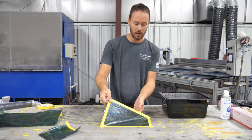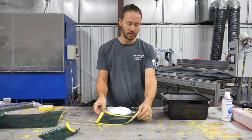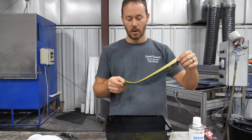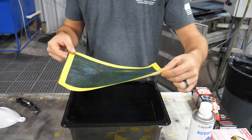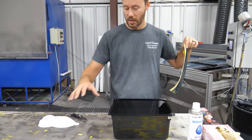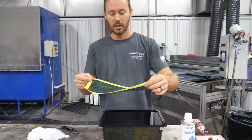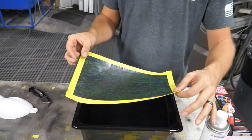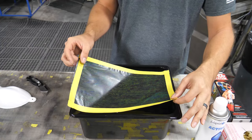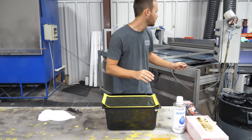Now we are ready to dip. We know this side goes up and this side goes down on the water, so we lay it in here. It's going to be a tiny bit larger than the tank — that's not a big deal since the majority of what we need to dip will be inside the water. We lay it down corner to corner to prevent any air being trapped inside the film.